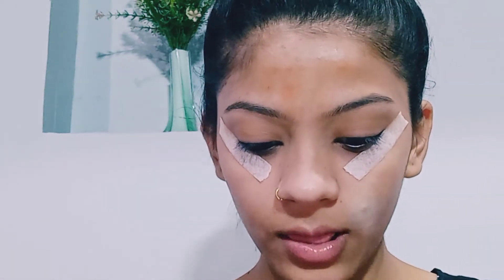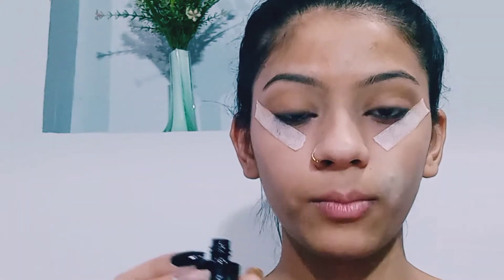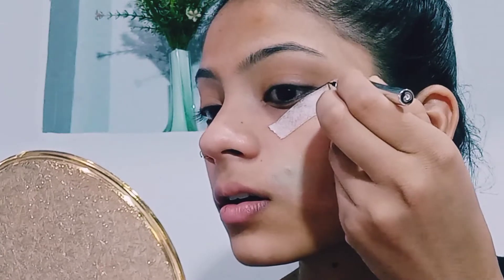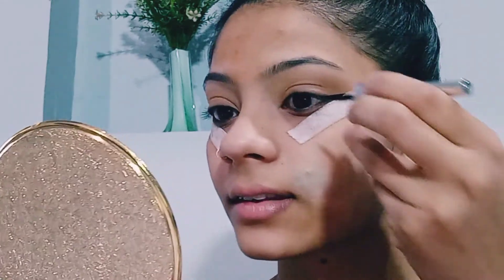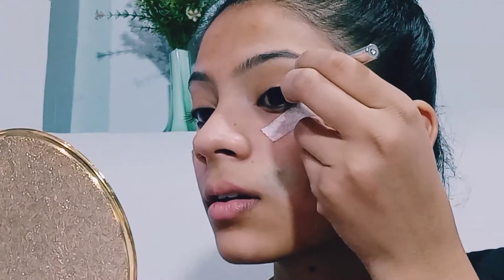I will use the Color Essence liner. I will not create a wing — instead I will create a sharp look.